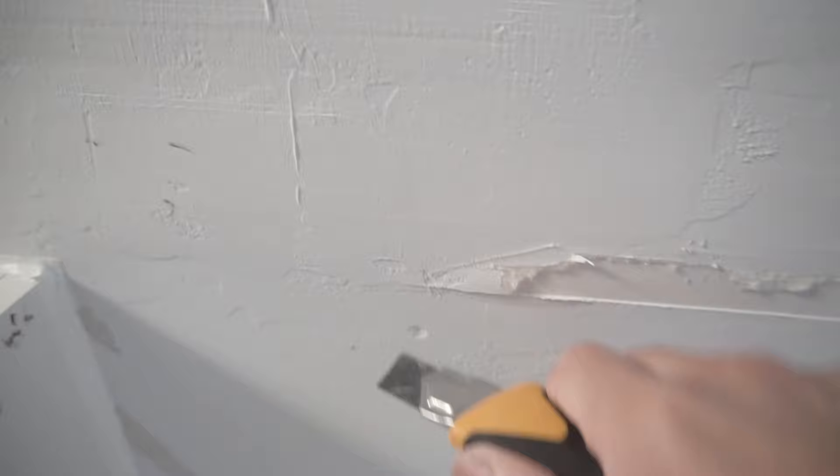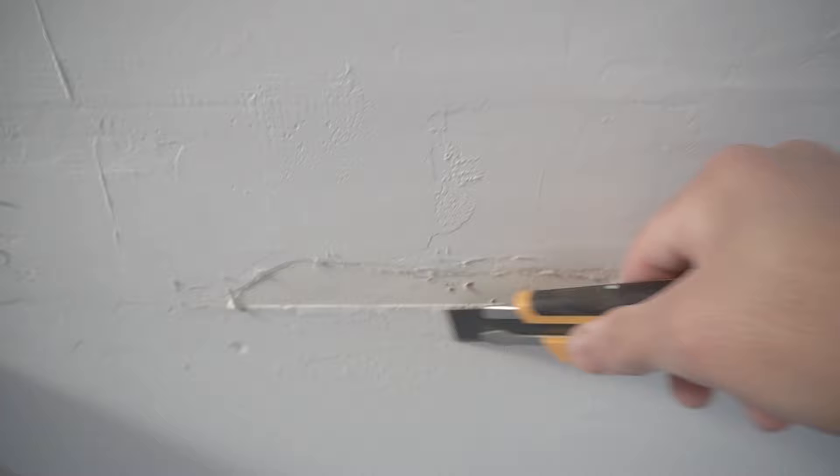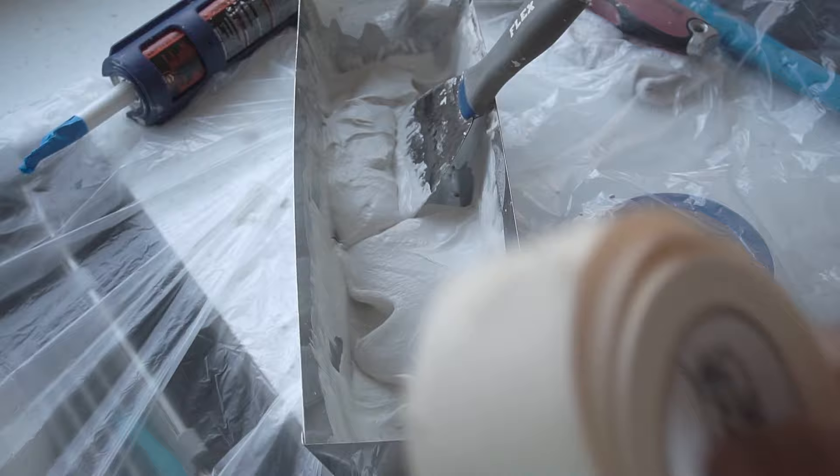I rather prefer using tape rather than mesh on these patch-up jobs because it pretty much hides the seams of those butt joints a lot better. It's like they didn't put enough joint compound to make that drywall tape stick. So I'm going to be using 20-minute mud — you can use 40-minute or 90-minute, depending on how fast you work.